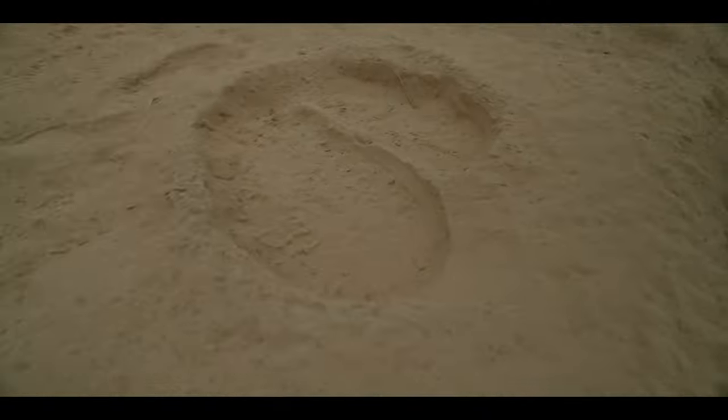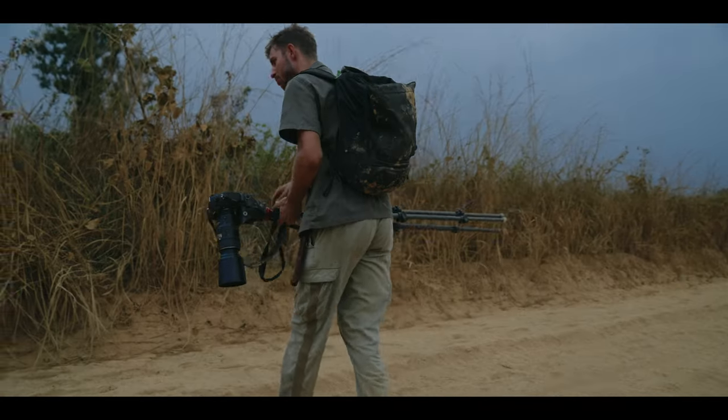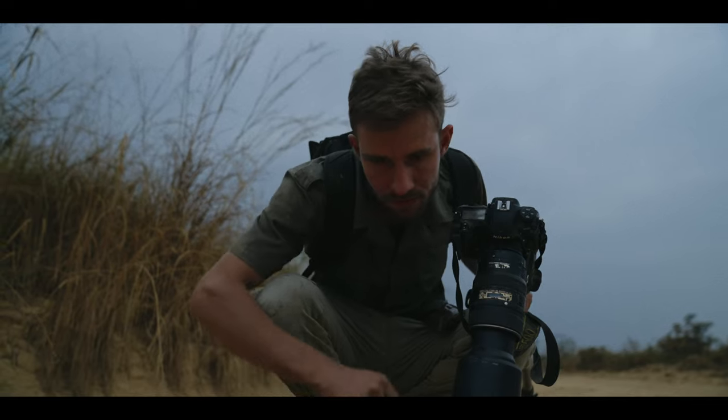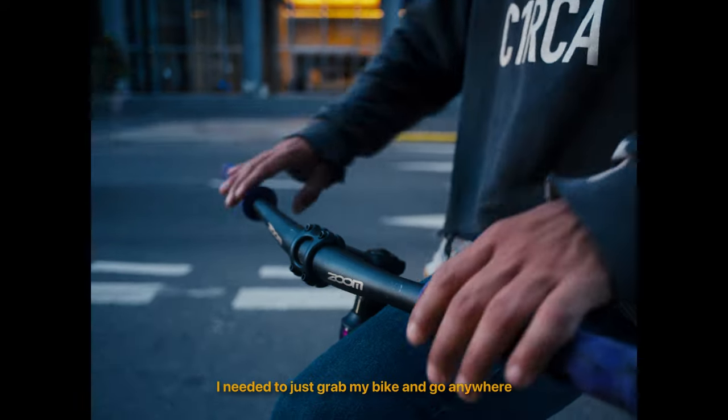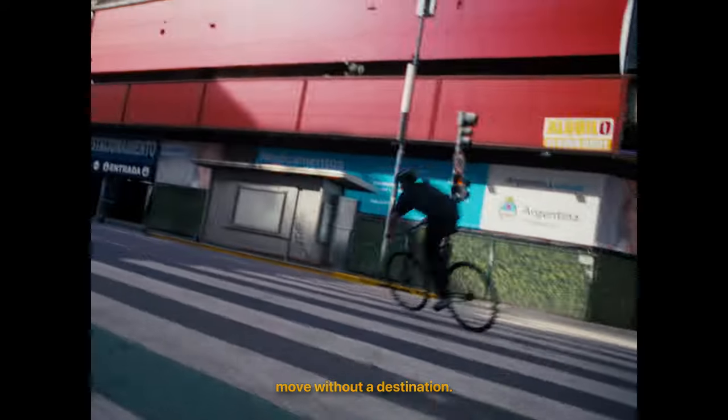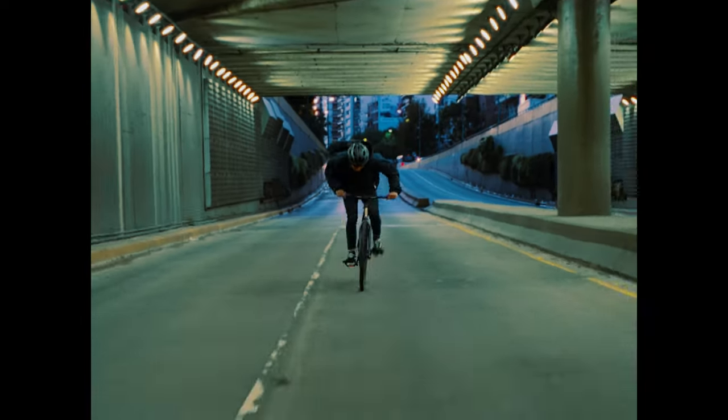Second, I want you to forget the idea that handheld footage has to be absolutely stable. If you're walking or running with your camera there will be shake, and shake is good. It can give the footage certain emotion, it can create a feeling of urgency or action. So it's kind of a balance that you want to strike between naturally looking handheld footage but at the same time having enough control over the movements and the camera shake. Now let's jump straight into the tips.